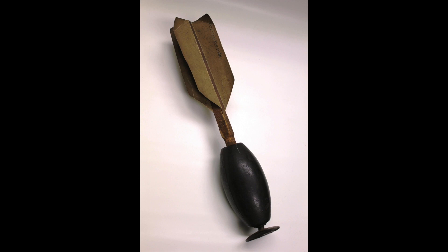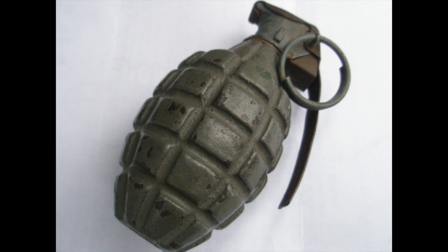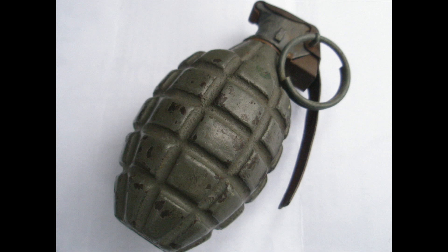Now, of the two designs, the Ketchum is obviously superior, and while it had its drawbacks — mainly in the safety department — it was the best that was available at the time. And to put something else into perspective, it would only be 57 years after the introduction of the Ketchum until the ubiquitous Mark II was introduced. Anyway, that's all for this video. Thanks for watching, and consider subscribing if you would like to see more videos about militaria and military history.